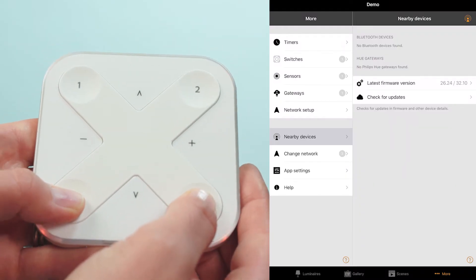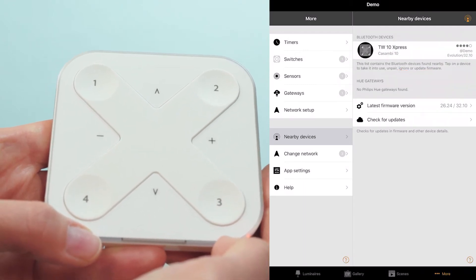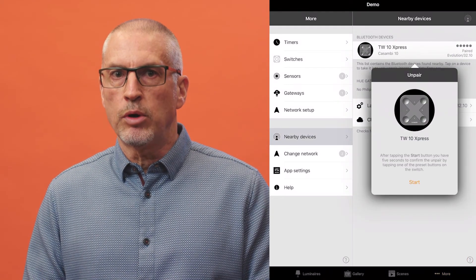If plus and minus are pressed together for five seconds, all lights in the network will turn off. This function can't be disabled. To unpair an Express, push any two presets, select it from the nearby devices list, and push unpair device.